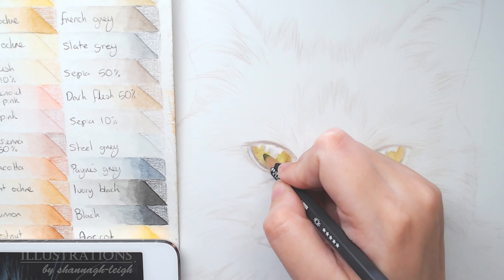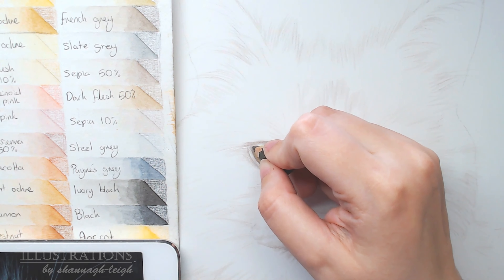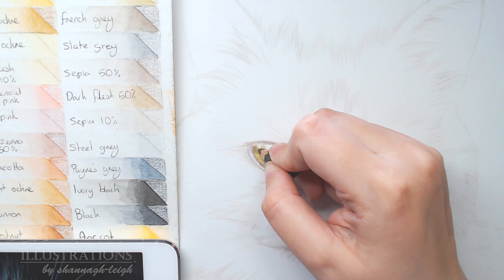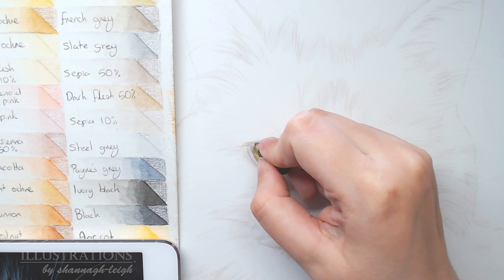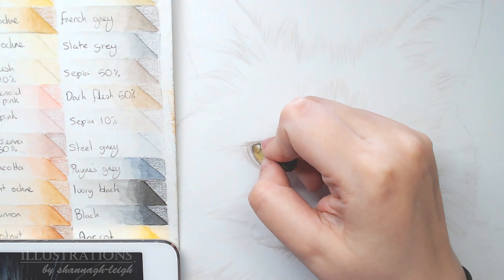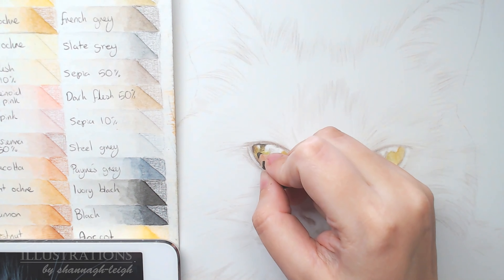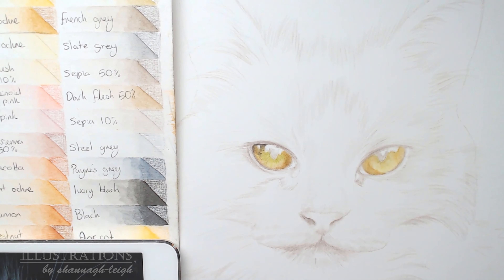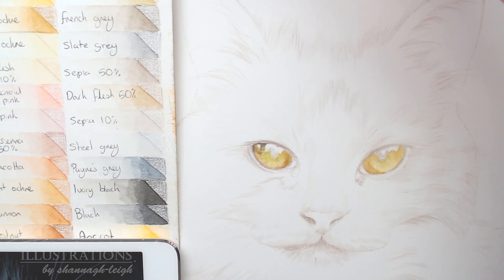I'm sketching in the little lines in the iris with this pencil — I'm not sure what they're called, but doing it in a scribbly way, just getting the general direction of where those lines are. Here I have a tiny pencil — I think this is my French grey — a really nice warm grey colour, perfect for adding shadows. I've also left a negative space where the highlights are, completely avoiding those areas when colouring.